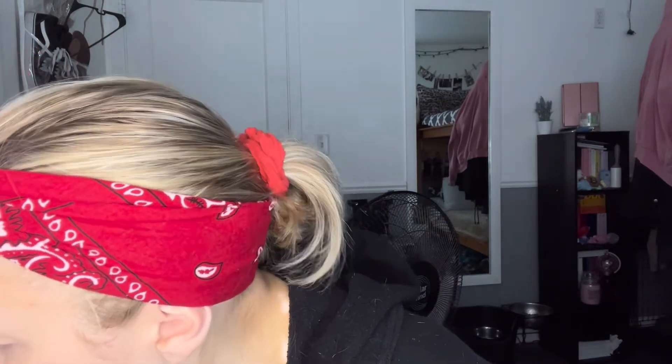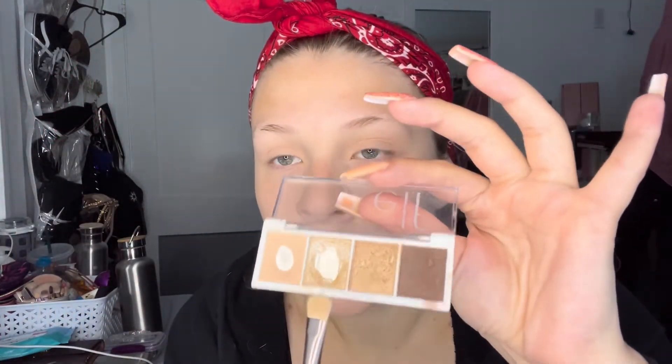I'm gonna attempt to do false lashes but we'll see how that goes. Then we're gonna go in with this brush — wait, not this one, the other one. See, I take my glasses off and I can't see anything. This one right here, and then we're gonna go in with this glitter. As you can see, these are the two main ones I use.